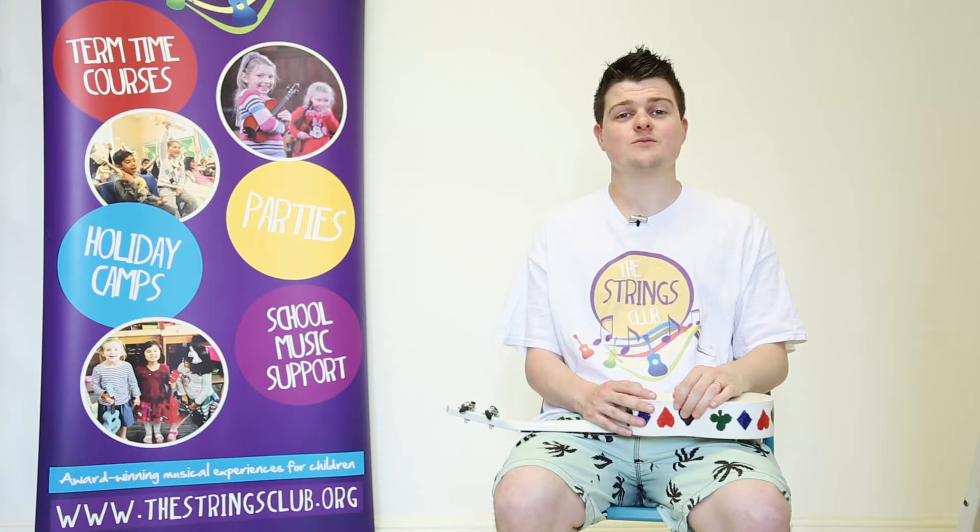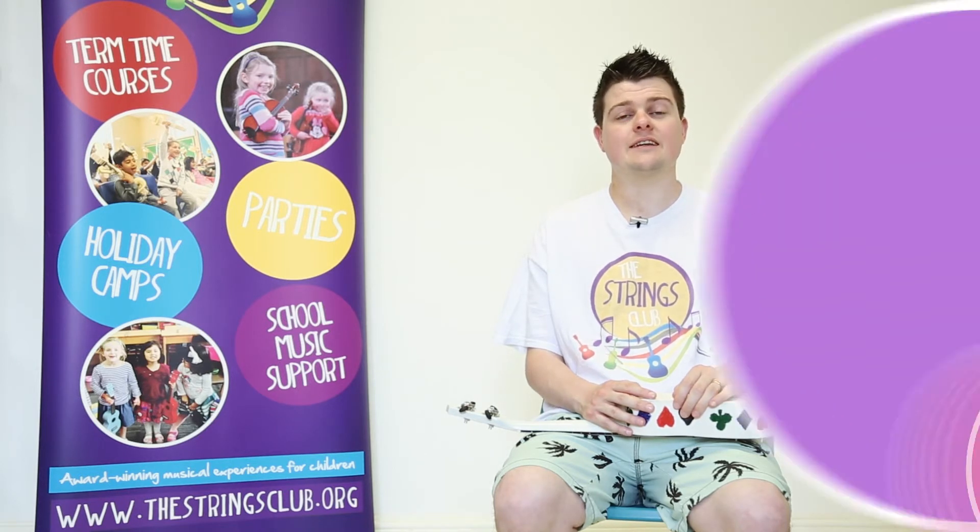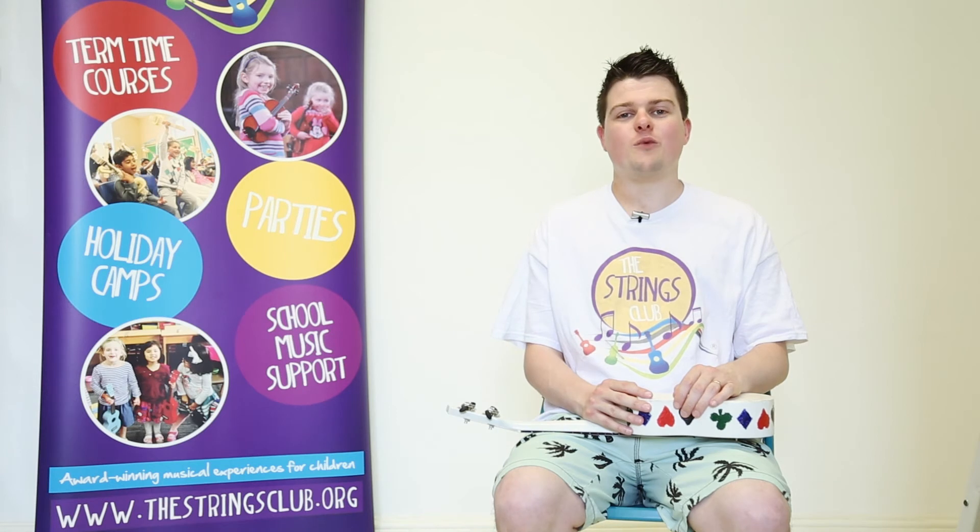If you enjoyed our online lessons, we would love to see you at a discovery day near you. They are a great way for you to try a range of instruments for free.